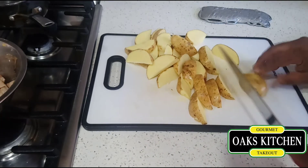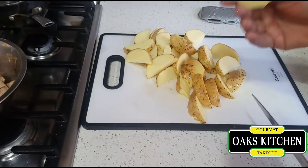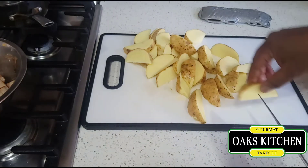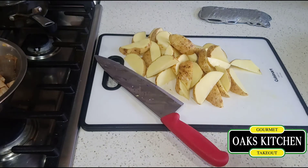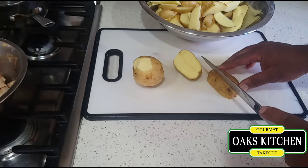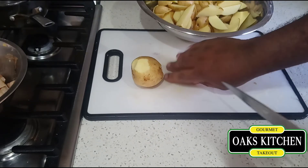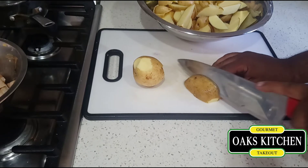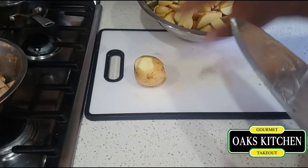I'm gonna soak them in some water to take out more of the starch, and I'm gonna season it with paprika and black pepper, sprinkle some oil on it, and let it sit for about half an hour. Then I'm gonna fry them. I'm soaking these as I said to remove some more starch — half an hour, then we go from there.